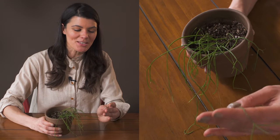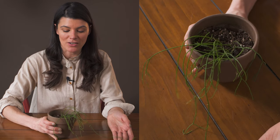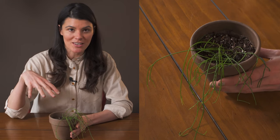This one is native to southeast Brazil, where a lot of these are from. In the jungle, they're accustomed to living in a more epiphytic environment — meaning on trees, underneath the forest canopy.